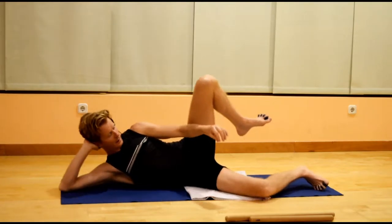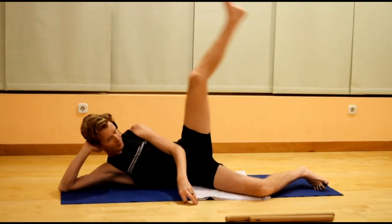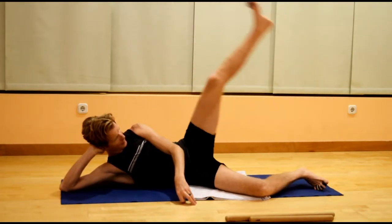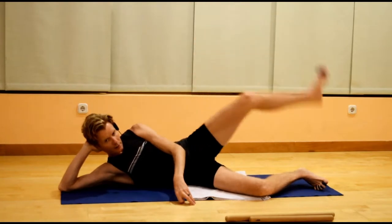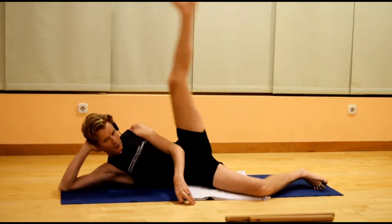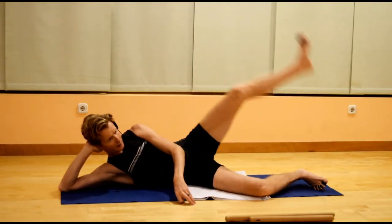Rest the little toe of the bottom foot down and lift the top leg. Thigh turned out as you lift. Make sure that the knee is not locked at any point during this movement, so that the movement really is in the hip. You don't want to be using momentum for this movement — just go as far as you comfortably can go.